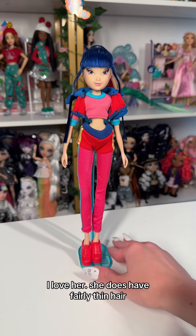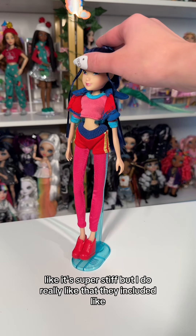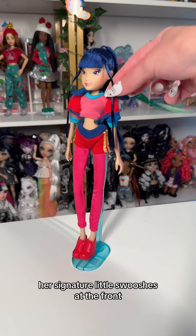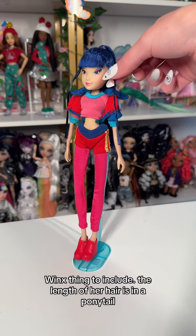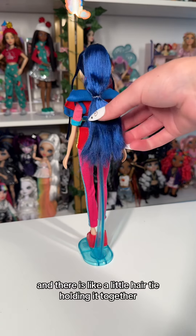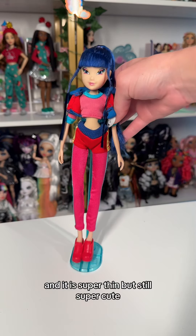She does have fairly thin hair and her bangs are gelled down pretty roughly — it's super stiff — but I do really like that they included her signature little swooshes at the front. I feel like the bangs coming down all the way is just a very Winx thing to include. The length of her hair is in a ponytail with a little hair tie holding it together, and it is super thin but still super cute.